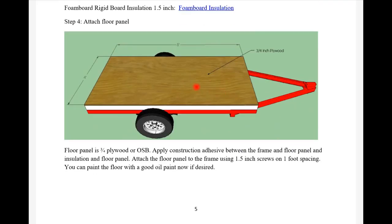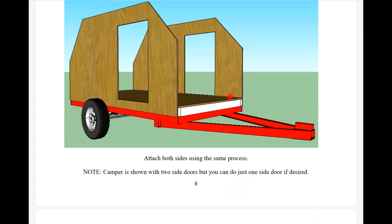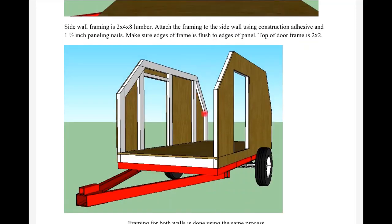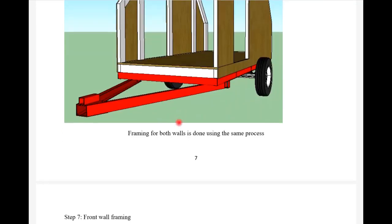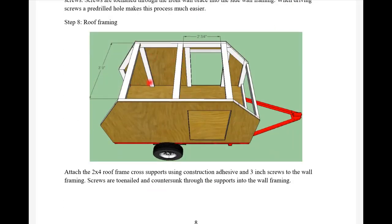I show all the framing with 2x4 construction - however if you want to use 2x3 and save money and reduce weight you can, but since 2x4s are more common I show it with 2x4 framing. All the framing and everything you need is there - very simple to follow. Anybody can put one of these together even if you've hardly ever built anything before. If you can saw a straight line you can build this camper. I show all the dimensions for the front lumber - this would need to be changed if you're modifying to a 5x8.